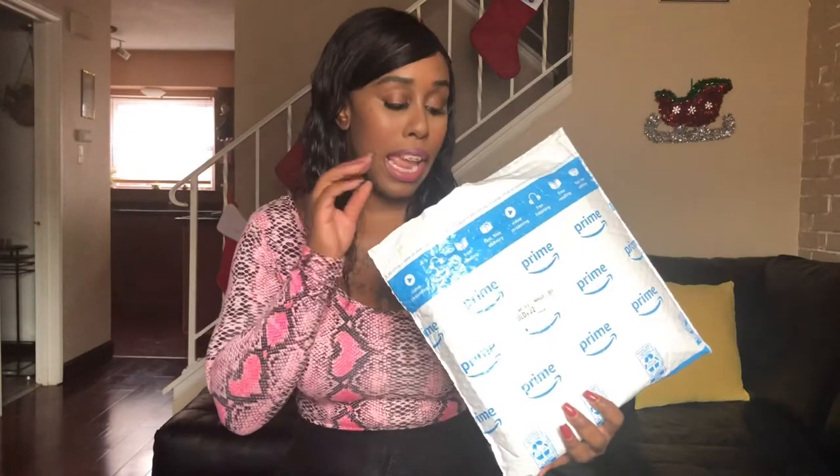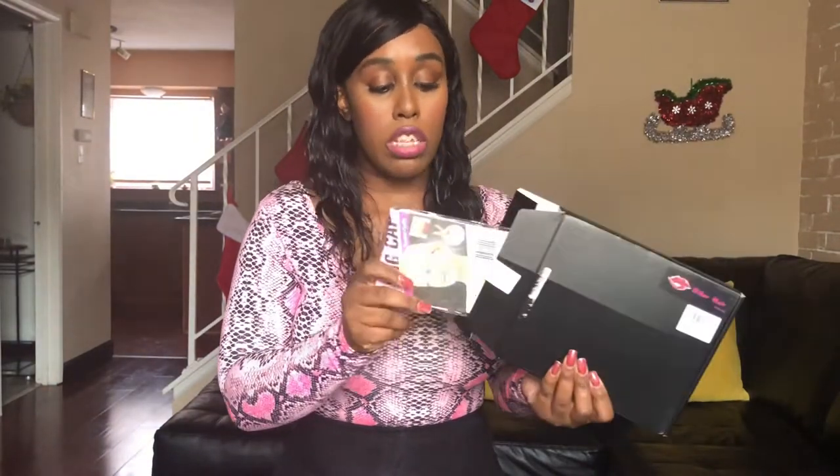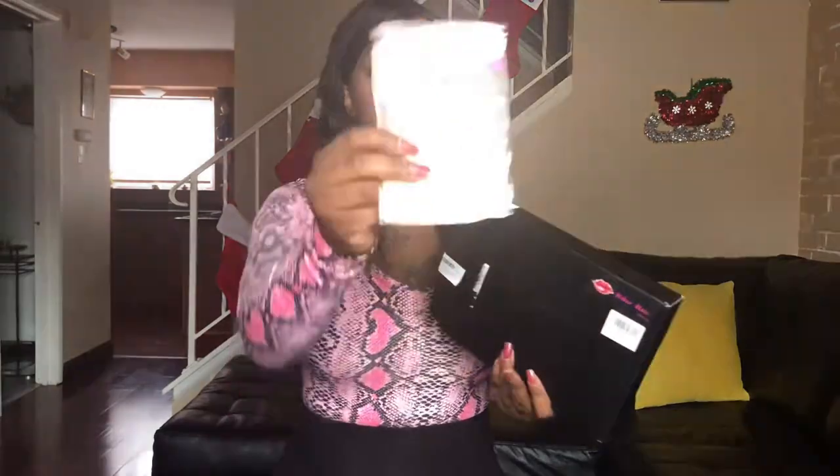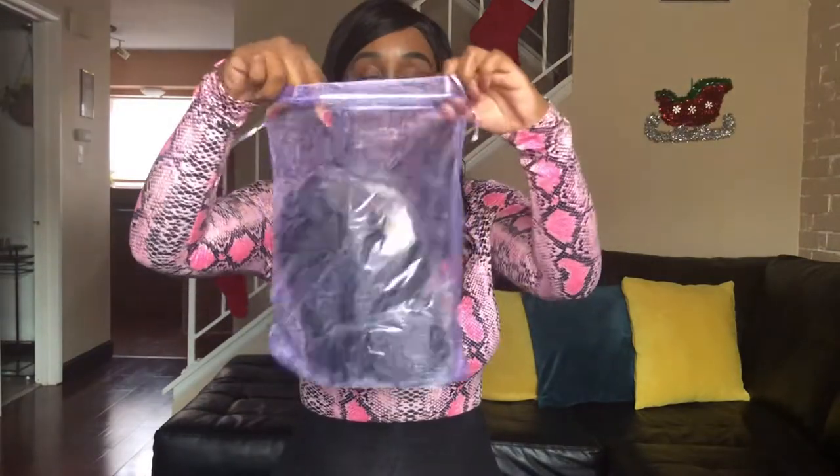This wig is from Amazon. It is an eight-inch bob style Brazilian wavy wig. In the box you get some neon colored bracelets, which are cute, and also two wig caps, so that comes in handy. The wig comes in a mesh bag.